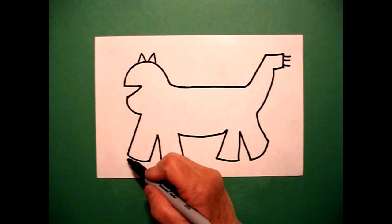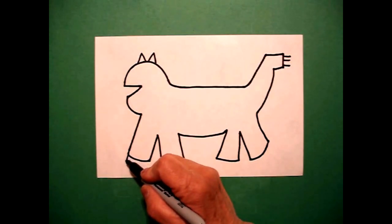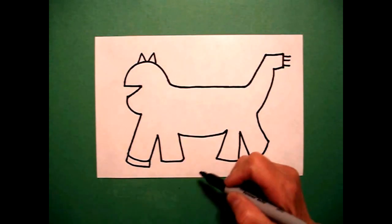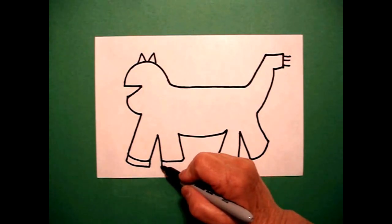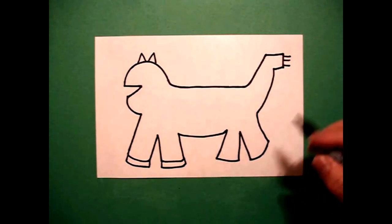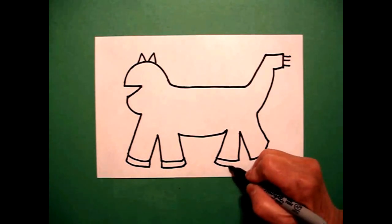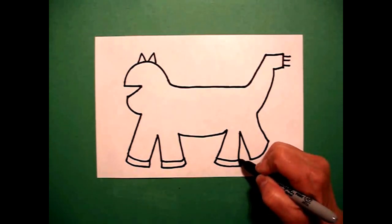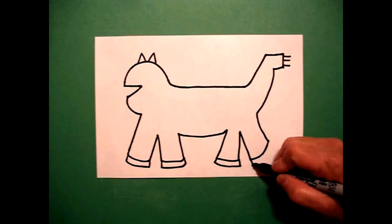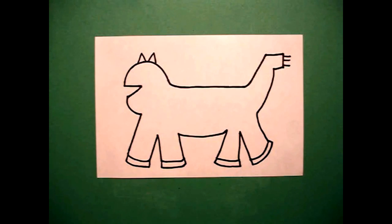Come over here on the bottom and we're just going to draw straight line down, curved line, straight line up, connect. Straight line down, little curved line, straight line up, connect. On the back, straight line down, little curved line, straight line up, connect. Straight line down, little curved line up, straight line, connect.